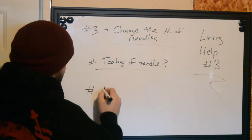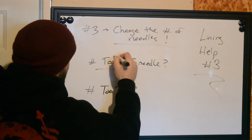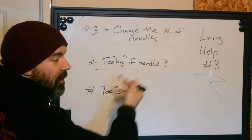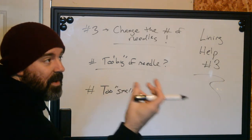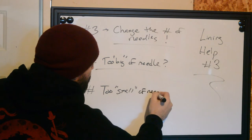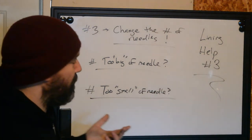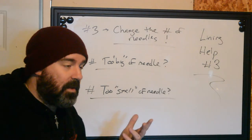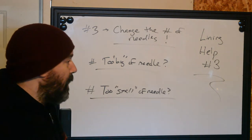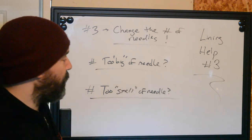On the opposite side of this: too small of a needle — meaning a small grouping versus a big grouping. If we're using too small of a needle, what's going to happen is we're just going to extend the heal time on this. Especially if you don't know how to use a three round, a single needle, or an extra-tight five grouping effectively in a person's skin, it's just going to take a ton of time to get something done. And at the same time, you may over-traumatize the skin.